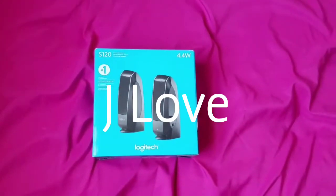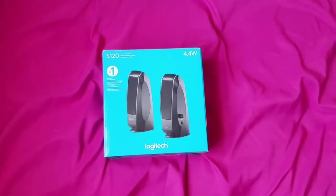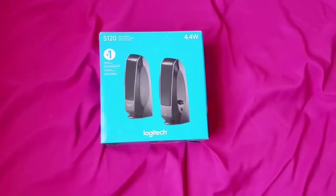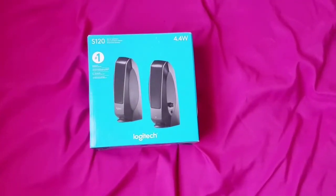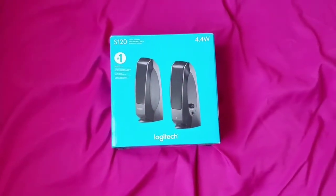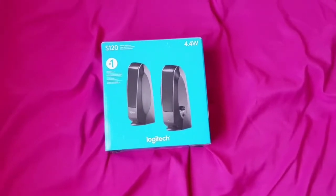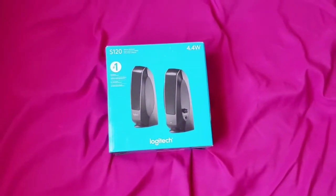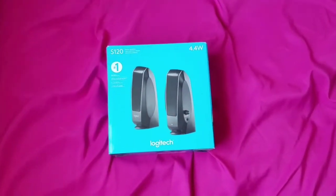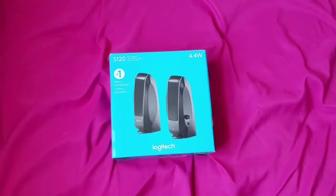Hi everybody, this is Jay Love and I'm back again with a brand new video. I have here computer speakers. You can use these speakers for your computer, your phone, your desktop, your laptop, and you can actually use them for your TV too.